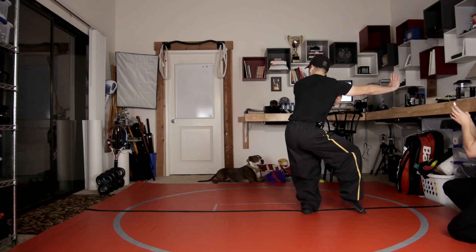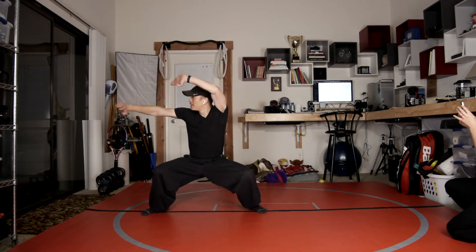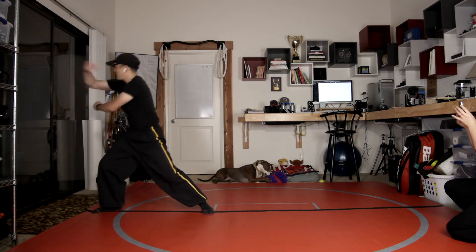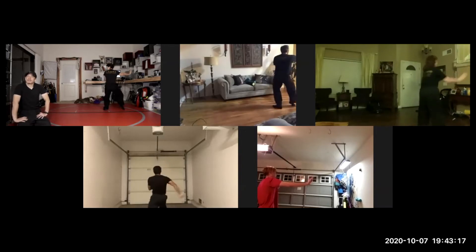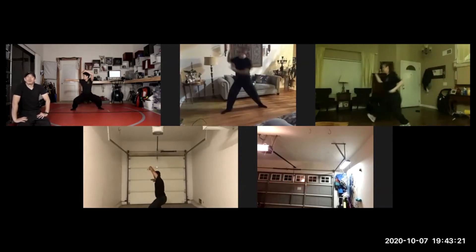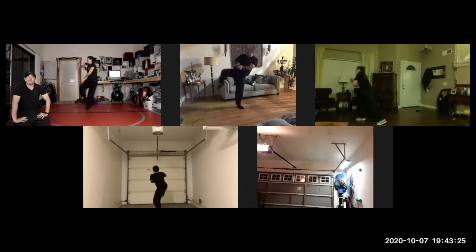From here we're going to turn around, and then we're going to do a king toy, and then a propping palm, reverse punch, tiger steal the heart, and then down or block back fist, door setting kick, and take it.